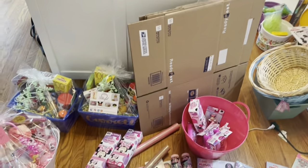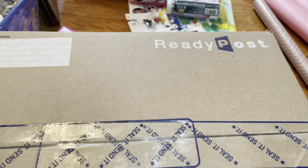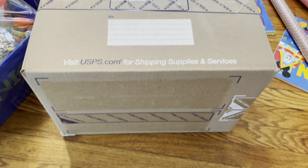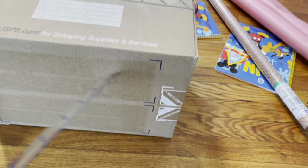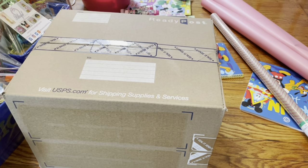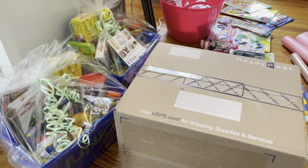I just want to show you guys these USPS Ready Post boxes — they are worth it. They already have the to-and-from section printed on them, so you don't need extra shipping labels. They also have the self-seal strips already on the box, so you don't need extra tape. All you need to do is buy the box and it has everything built in — they are convenient.